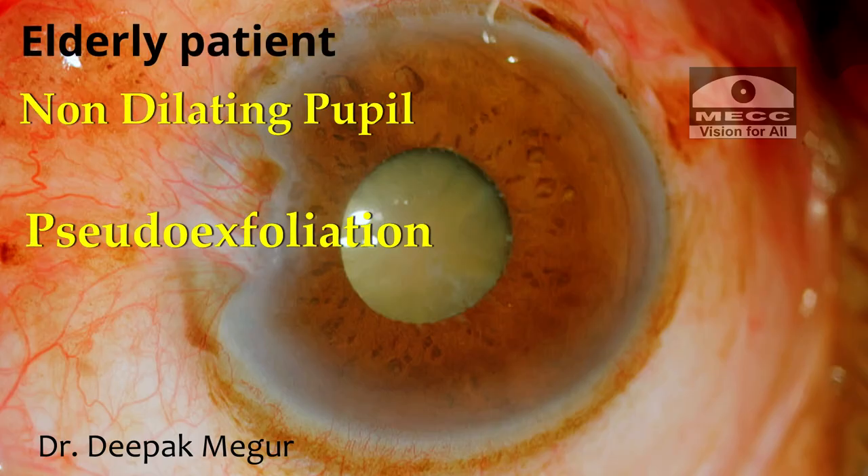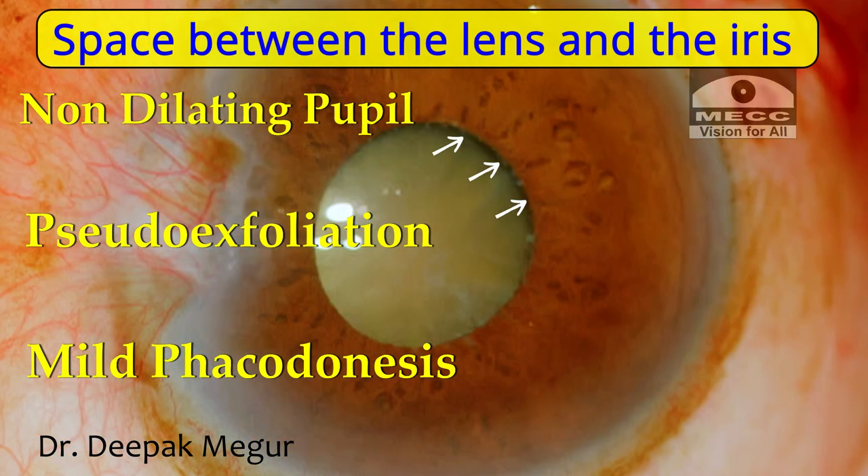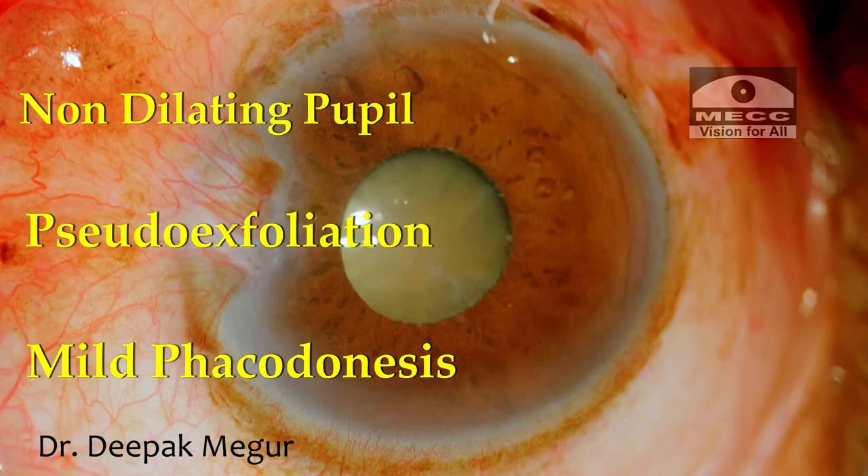This is an elderly patient with multiple complexities: non-dilating pupil, pseudo exfoliation, loose zonules, bulky nucleus. It has mild phacodonesis as well.